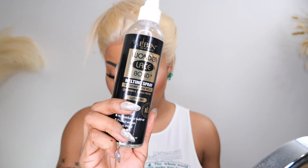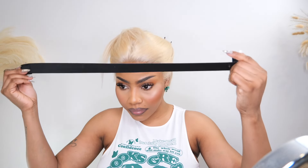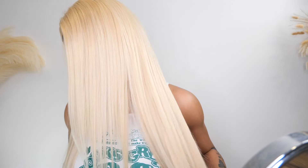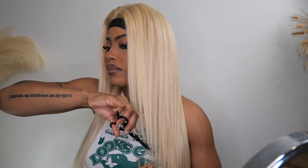Using the melting spray and the elastic band to seal the lace in. I'm going to be doing a little layer cut at the front — nothing major, you know, just a little sheer chop, yep.